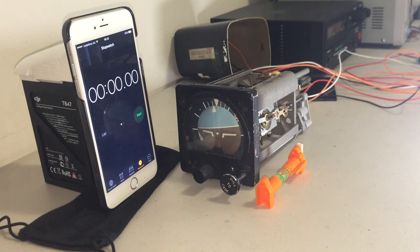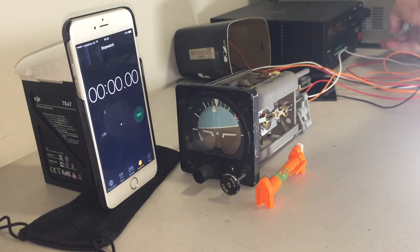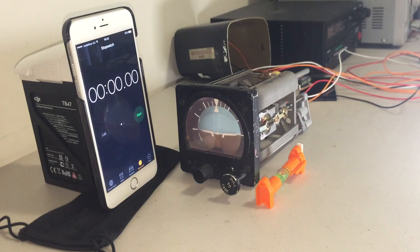We'll now power up the gyro, and after it has a minute or two to self-align, I will deliberately place it upside down, inducing a 180 degree error. You can watch in the time-lapse how long the correction takes — we'll start the stopwatch as well.